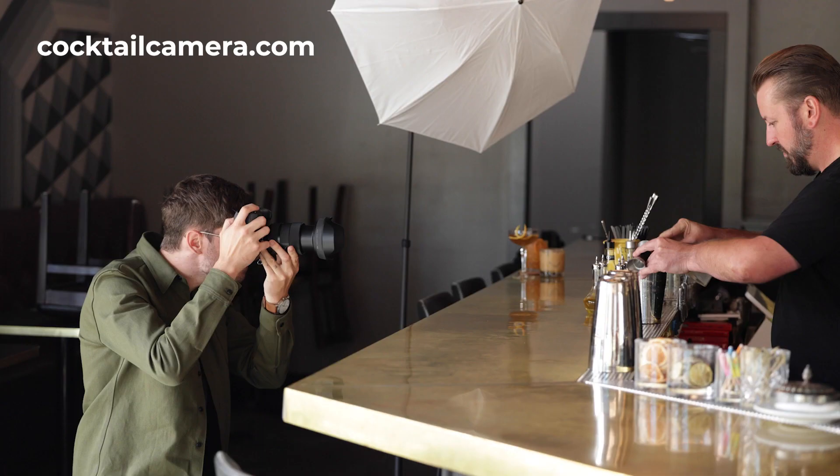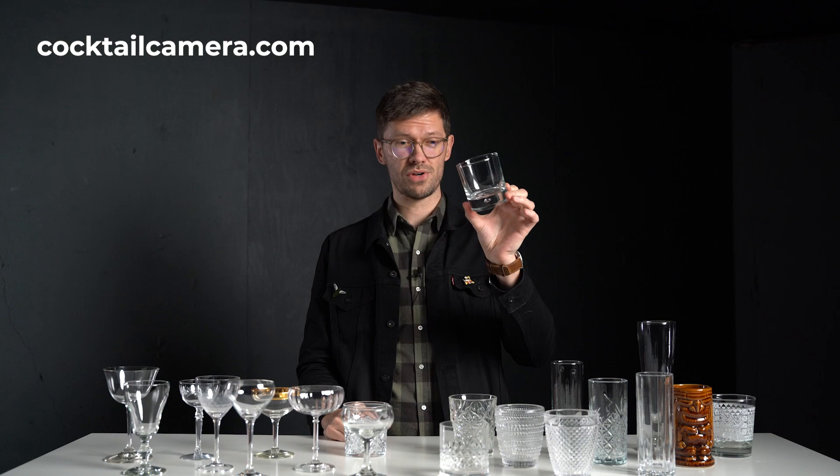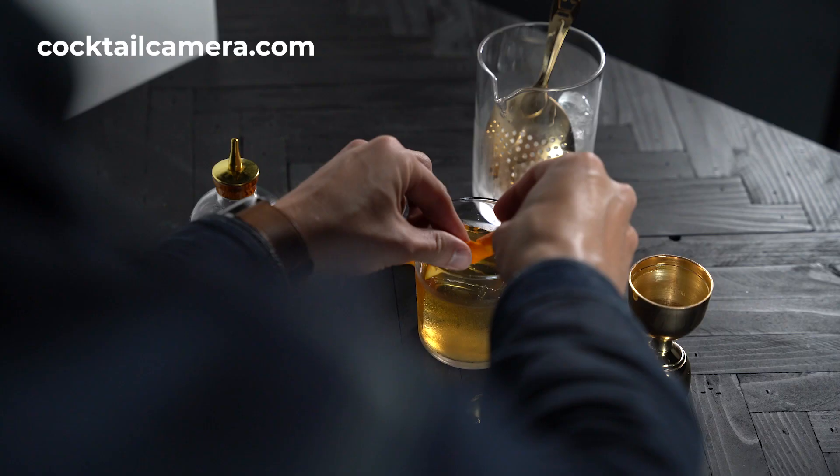I've been hard at work releasing my beverage photography e-course, which is, as far as I'm aware, the first photography e-course that is specifically focused on teaching people how to capture cocktails and beverages.